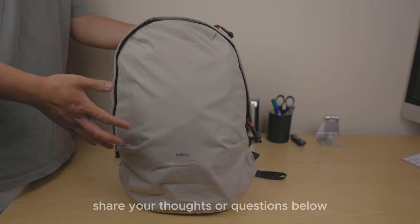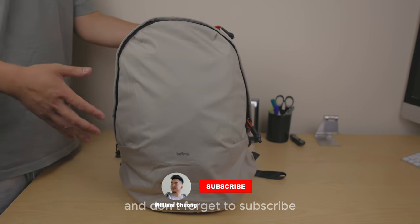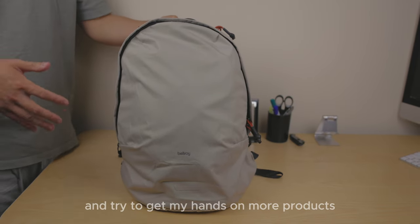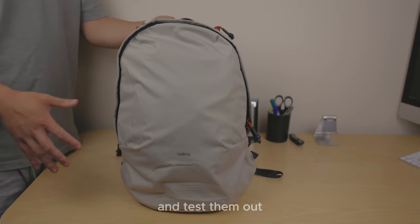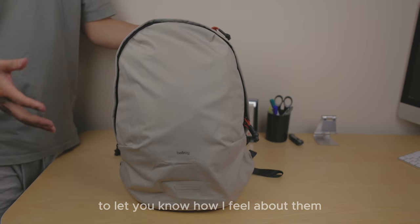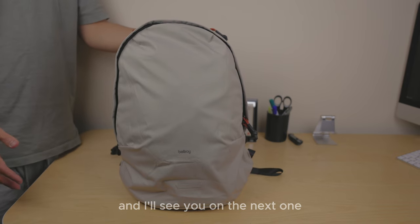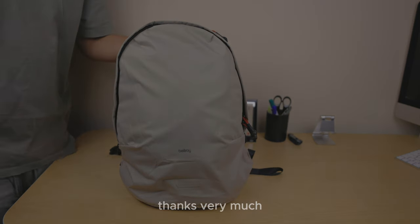Share your thoughts or questions about this bag in the comments below. And don't forget to subscribe for more content like this. I'm going to do my best to get my hands on more products, review and test them out to let you know how I feel about them. Thanks very much for watching — I appreciate it, and I'll see you on the next one.